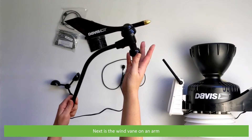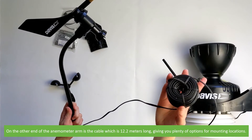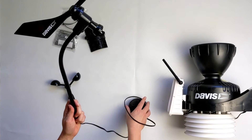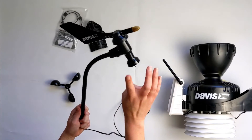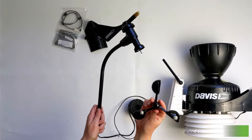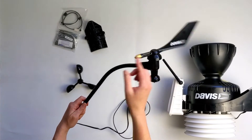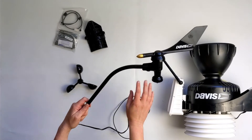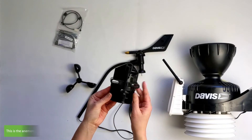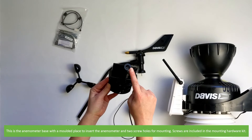Next is the wind vane on an arm. On the other end of the anemometer arm is a cable which is 12.2 metres long, giving you plenty of options for mounting locations. On the control head, below the wind vane, is a shaft to mount the wind cups.